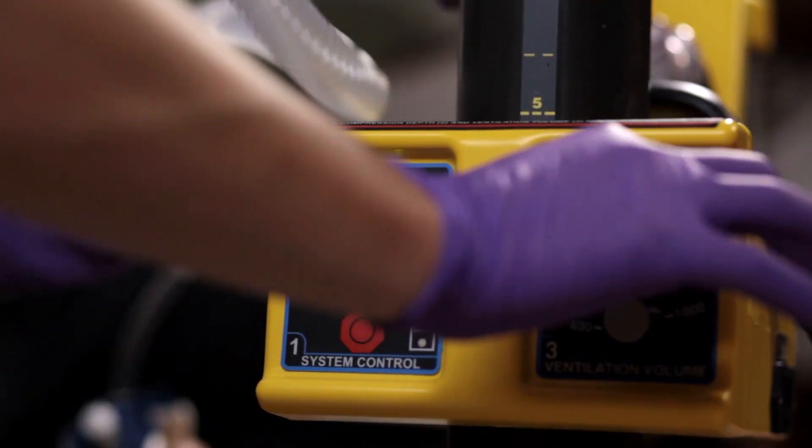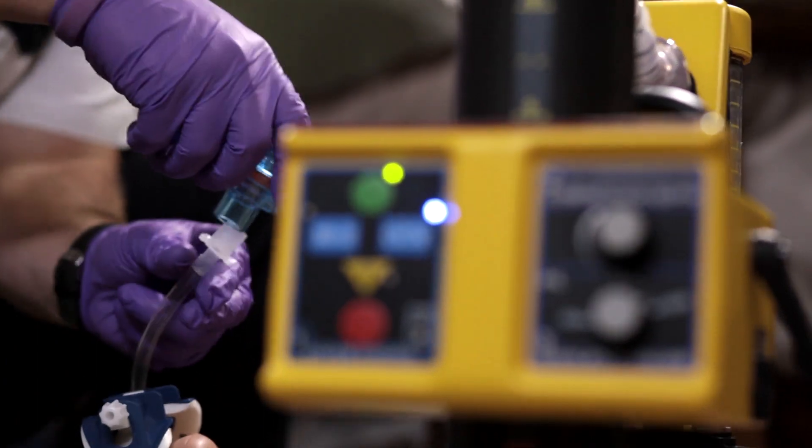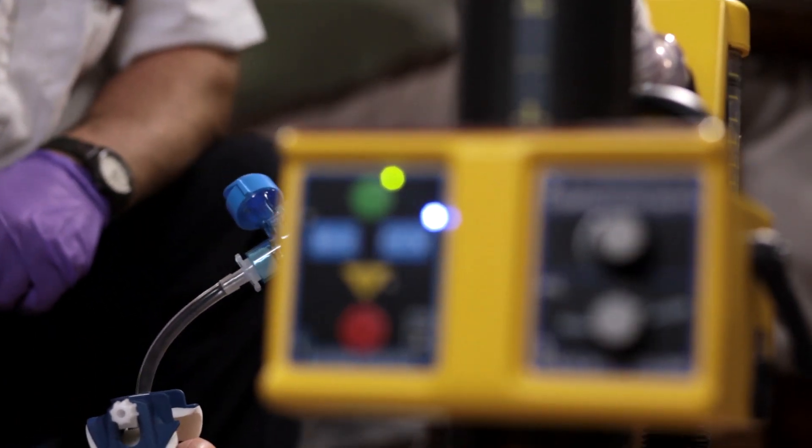Once the paramedic presses the start button in mode of operation, the compression depth and ventilation volume are dialed in. The ventilation hose connects to the paramedic's existing patient airway.